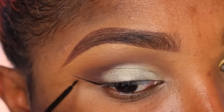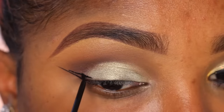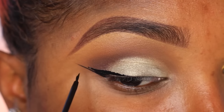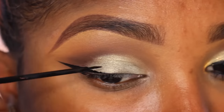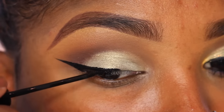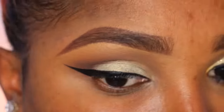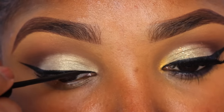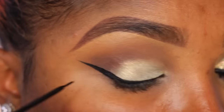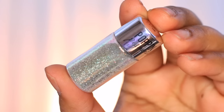Alright, now I'm gonna go ahead and apply my liner. I'm using NYC's liquid liner in the shade black, and I'm gonna create quite a dramatic winged liner. You don't have to do this if you're uncomfortable with winged liner — you can do a straight line, a smoked out liner, or no liner at all and just put on some lashes. But I love my liner, so that's what I'm doing. I do plan on doing a no-liner look for you guys very soon.